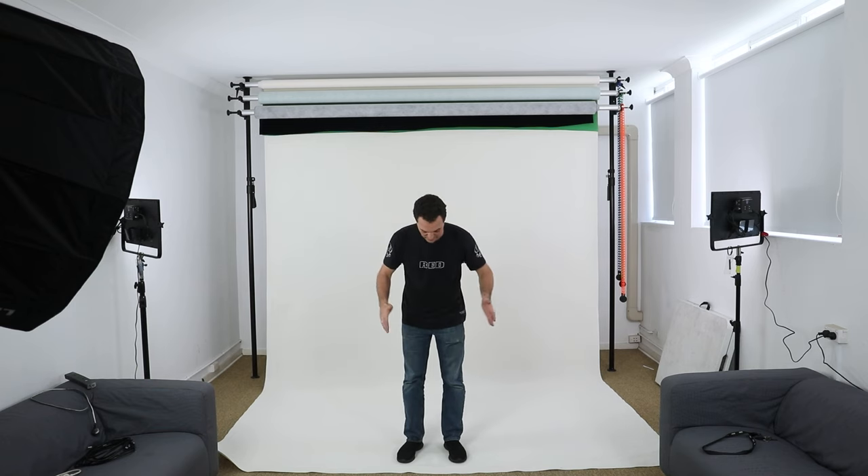We've set up the studio. We've got the background behind me — shooting on white — with two lights on the side designed to light the background itself, and two lights in the front. If this was a permanent setup, I would have these mounted to the walls or ceiling rather than on light stands, since they wouldn't need to be moved. But because this is a flexible spare room I happen to have access to, I've left them on light stands. The front lights are actually on rollers, giving me flexibility in placement depending on whether I'm doing a table shoot or full body.